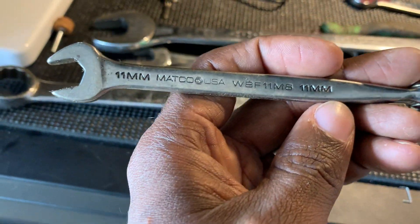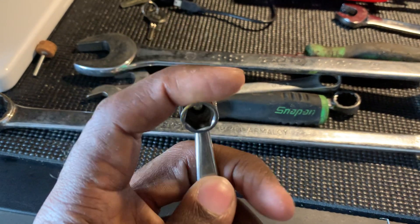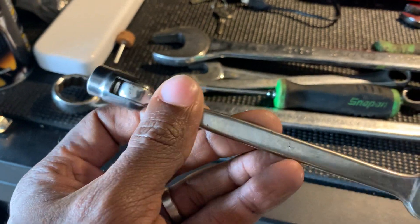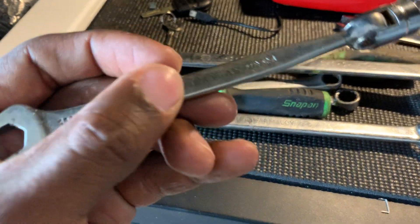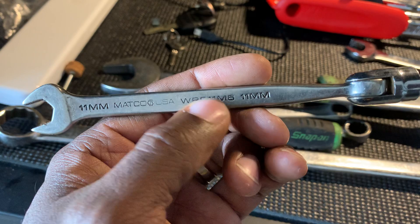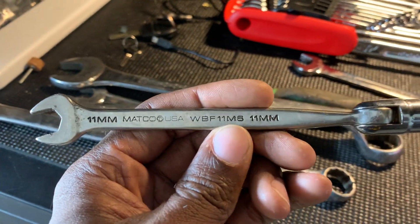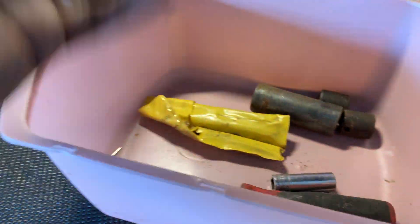Got a Matco 11 millimeter socket wrench, six point. This is pretty useful because I think it's Ford — or maybe the BMW — that uses 11 millimeter fasteners frequently on one of my vehicles. I bought another socket set and it didn't have an 11, which was frustrating given how often that size is needed.